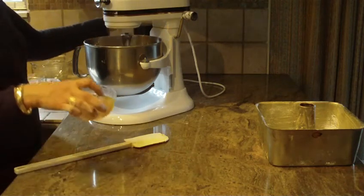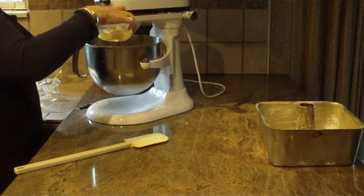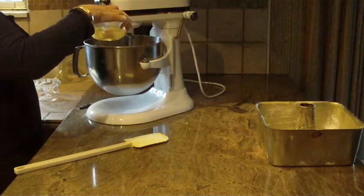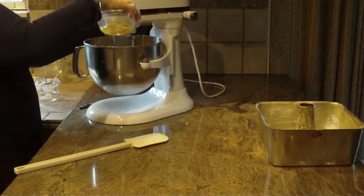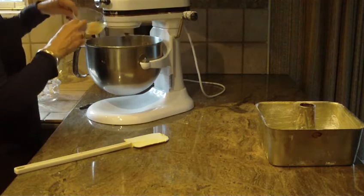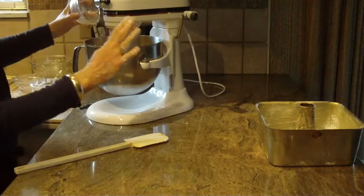Now I'm going to start adding my eggs one at a time — you're going to use four eggs that have been at room temperature. That's the first, the second, the third, and the fourth.